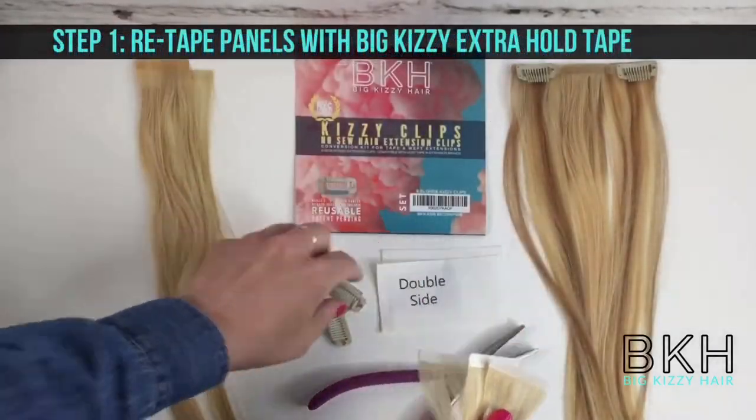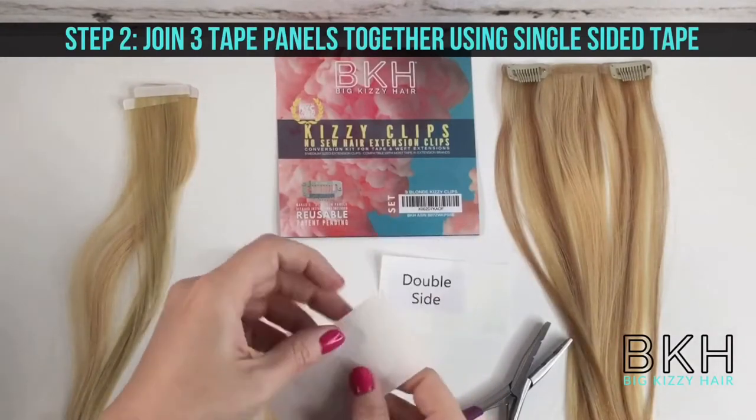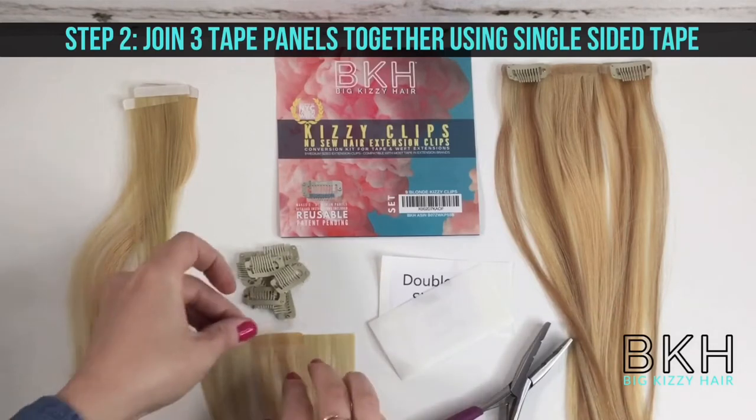To start, you'll take your extensions and re-tape them with our double-sided tape. Next, you're going to join three panels together using our single-sided tape. This is going to allow you to reinforce the weft that you're creating.